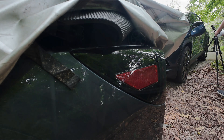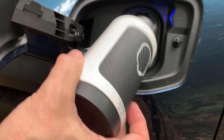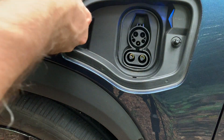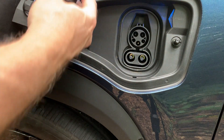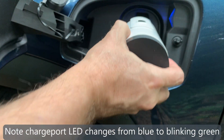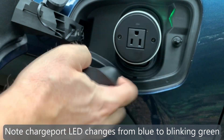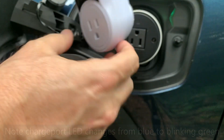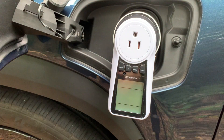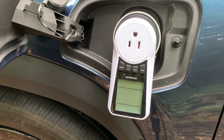In order to activate the V2L, I need to insert it into the charge port. One thing I found is I need to remove any of the DC caps that may be here. I'm going to insert it into the port — it will snap into place — and then I'll take this off and attach my meter on here.